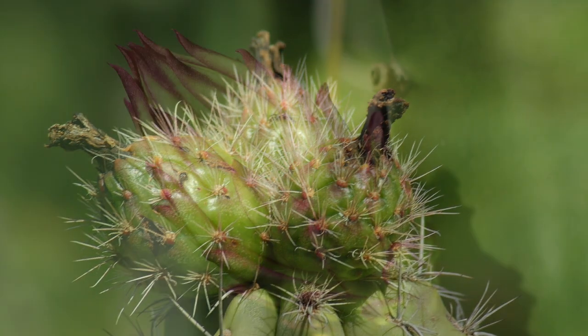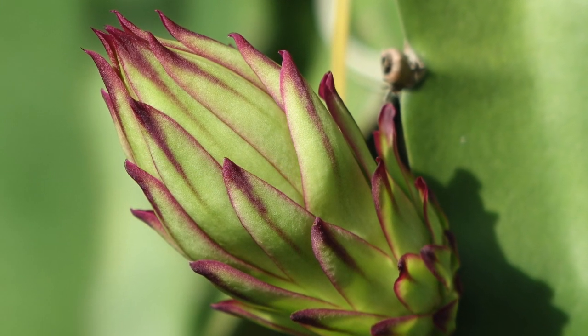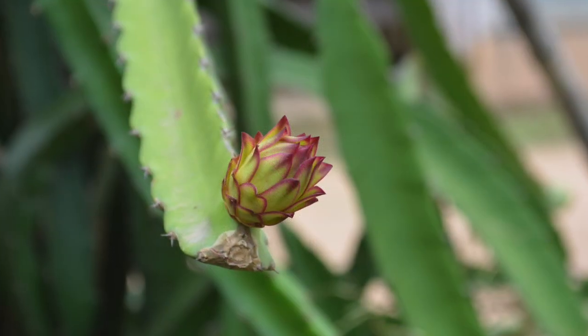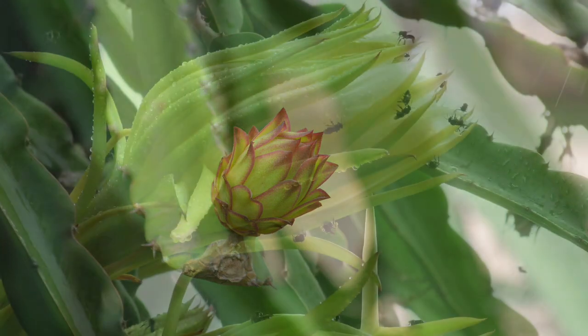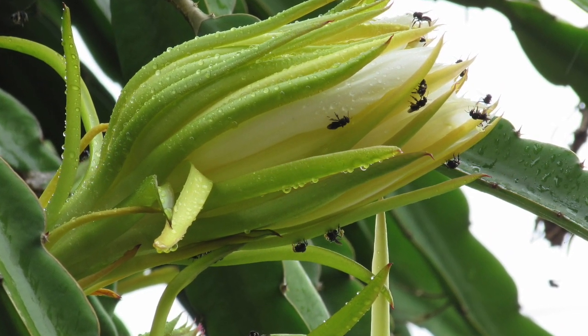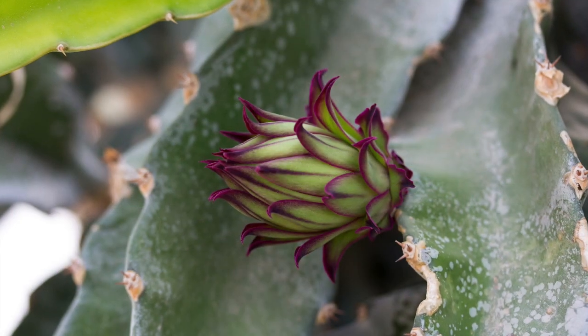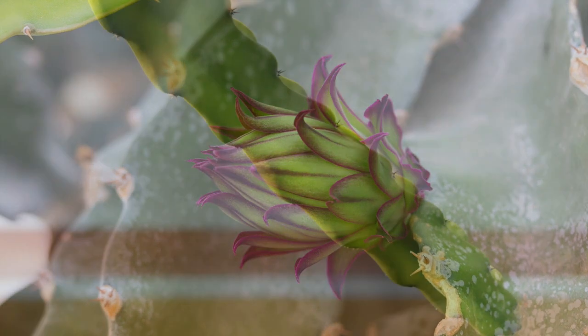Pitayas are fast-growing perennial, earthy, wine-like cacti. They have a triangular, three-sided, sometimes four or five-sided, green, fleshy, jointed, many-branched stems. Each stem segment has three flat, wavy wings — ribs with wavy margins — and may have one to three small spines or be spineless.